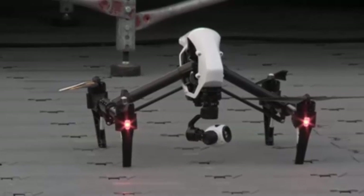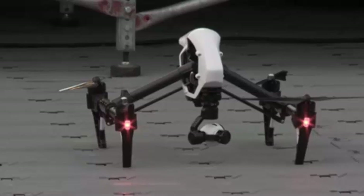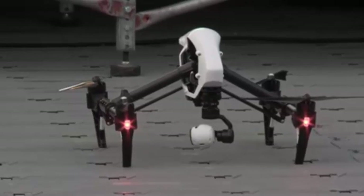A completely redesigned propulsion system includes advanced motors and electronic speed controls, and offers unparalleled flight performance.